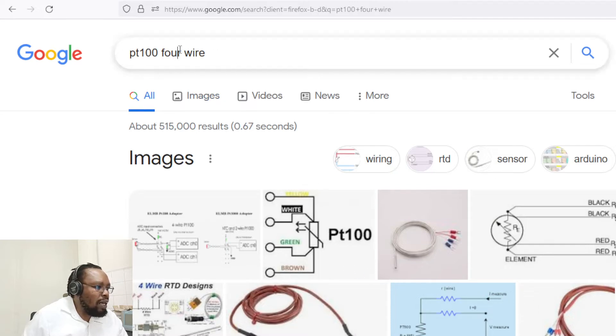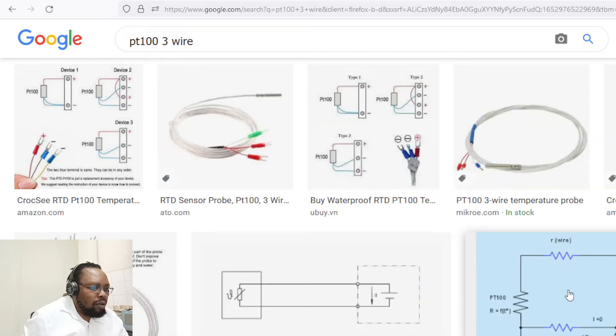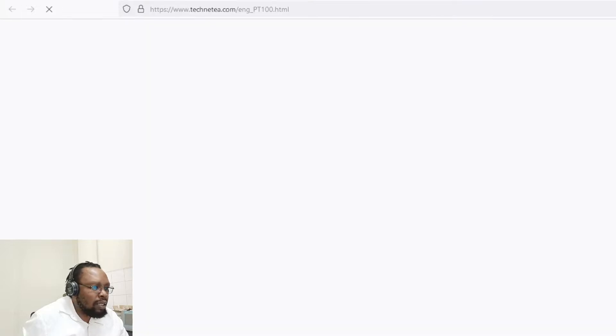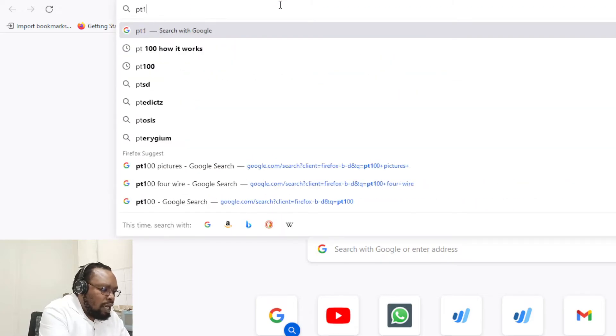The basic configuration is the three-wire PT100. A three-wire schematic allows you to eliminate the cable resistance used in the connection of the sensor. In a two-wire system, the resistance of the wire contributes to the total resistance of the circuit. With three wires you can subtract the cable resistance and measure more accurately. With four wires, it's even more accurate.